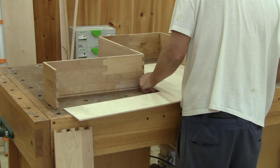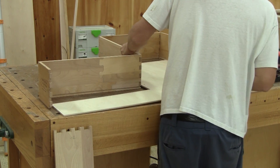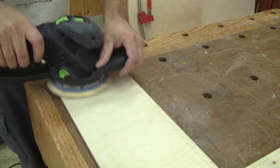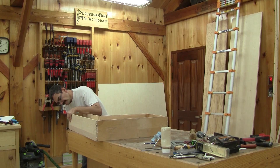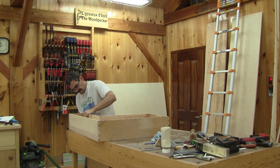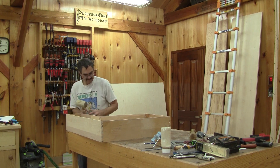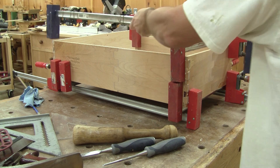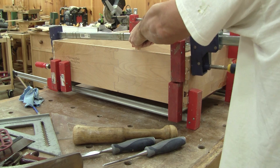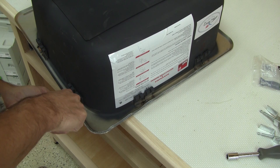After a last dry fit, just to check everything, I disassemble it again and sand what needs to be sanded. Then I can glue the last drawer. While the glue is drying, I can install the sink.